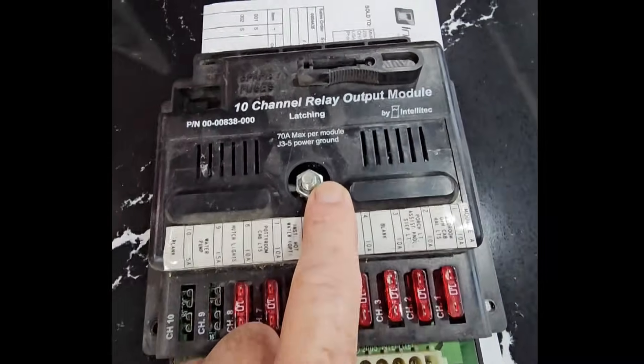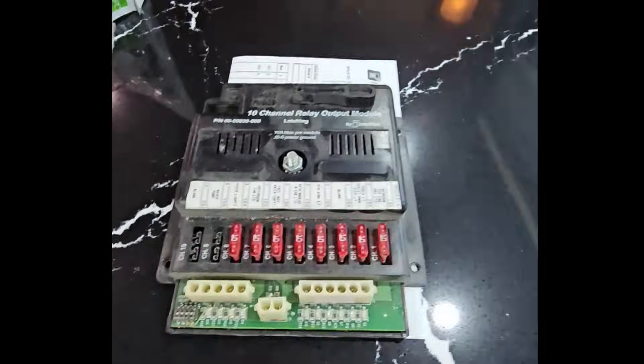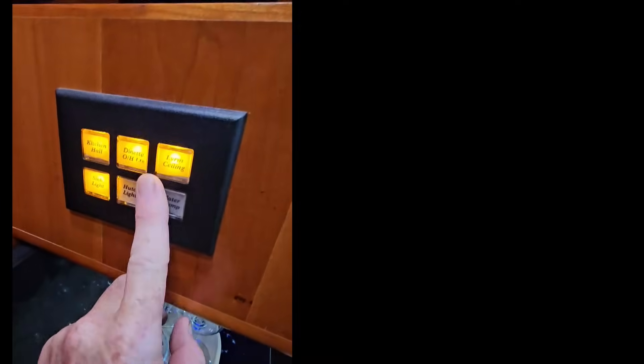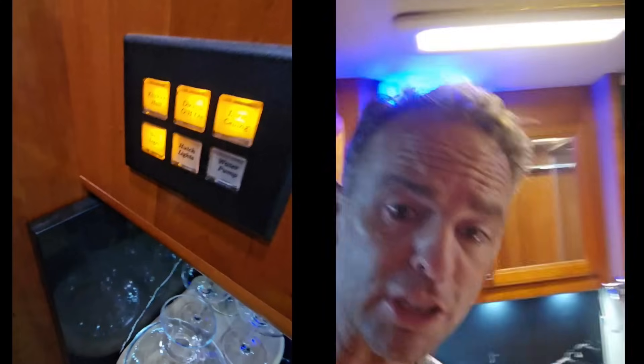Now first, we'll do a quick overview on the Intellitech Multiplex system. These, just like they say, are the output modules — they actually have the relays that turn circuits on and off. The wall switches are just buttons on a CAN system that tell the controller what to do. Each one is programmed to do a specific function; they're not rocker switches and have no interaction with the actual ceiling lights or anything else they're controlling.